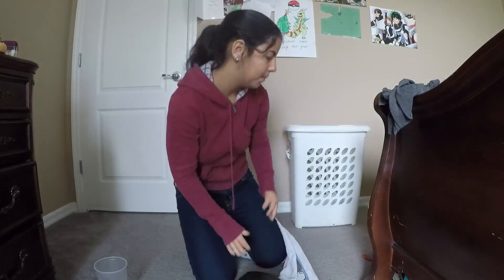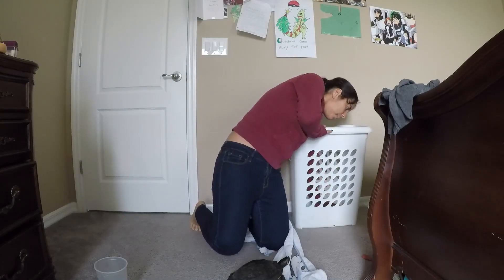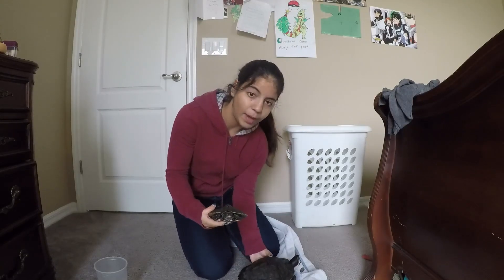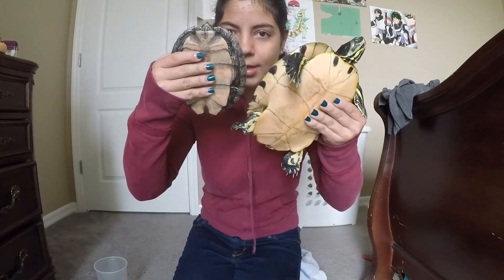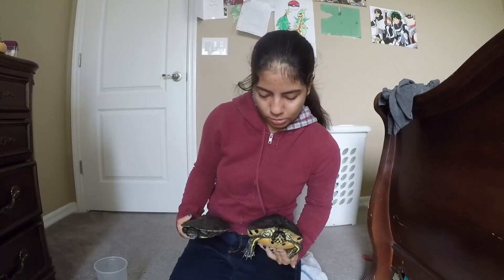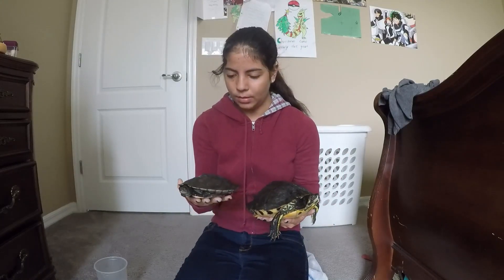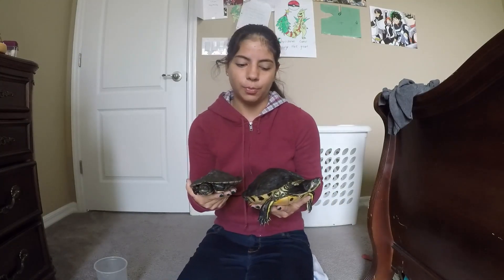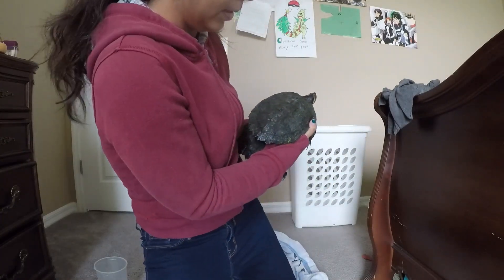Let me put her down and I'll bring out Scooter. Now, here is a male Mississippi Map Turtle. They're both full-grown, and as you can see, there is a big size difference. These two turtles are about the same age, maybe four years, and even though they are different species, Mississippi Map Turtles are generally smaller, but you can tell there is a big difference here.